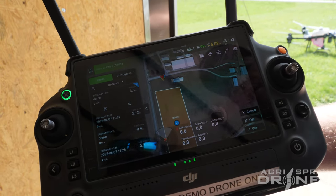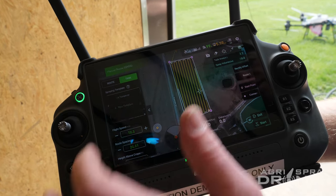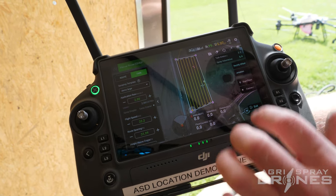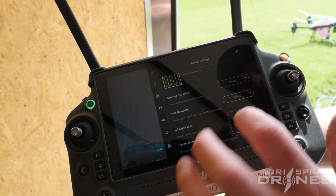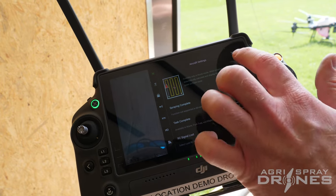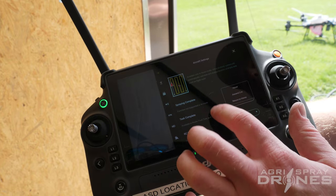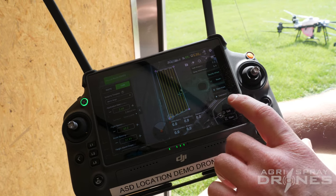We're on the screen where we can pick our fields. We're going to pick that field and choose our template just like always. We have everything set up on the field. Before we start, we're going to go into our settings and make sure that our empty tank and task complete are set to hover. That way it doesn't start returning back to us when the tank is empty and we can manually fly it back. You could set this to return to home, but if it has to fly under power lines autonomously, that could be a dangerous situation. Those are set to hover and everything else looks good.